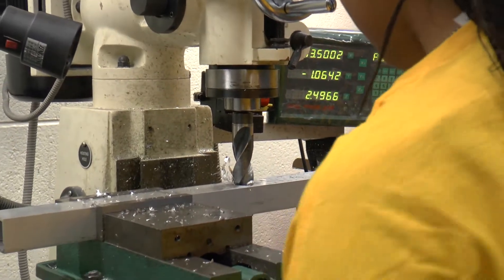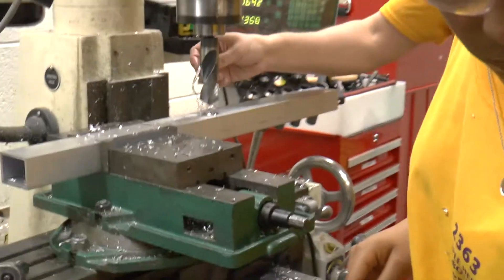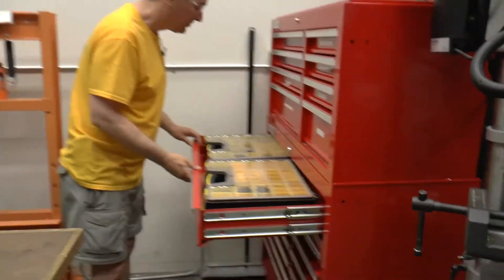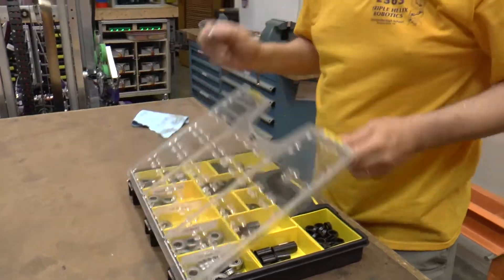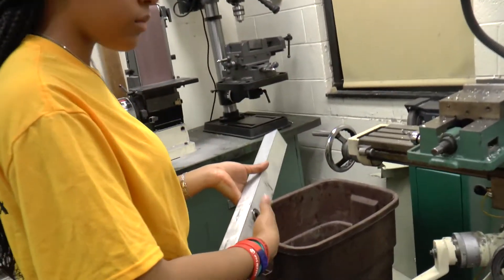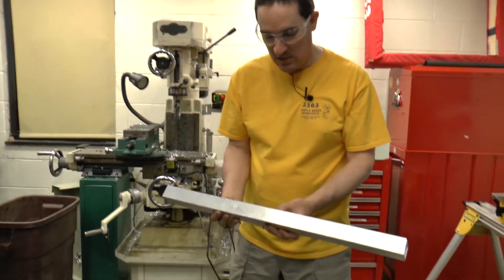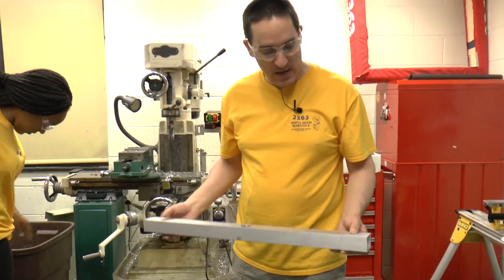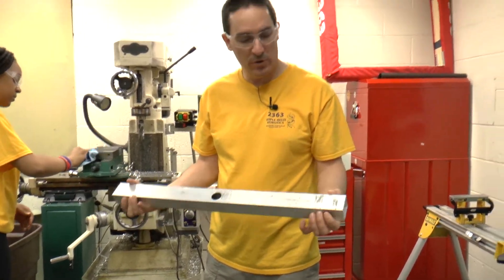Let's go ahead and drop it down. Grab a flanged bearing and drop it in there to make sure it looks good. Perfect — that's awesome. Our first center hole is drilled, it's on size. Now we can work on our outside holes. The outside holes don't have to be done on the milling machine because they don't have to be super precise, so we're going to do them on the drill press instead.